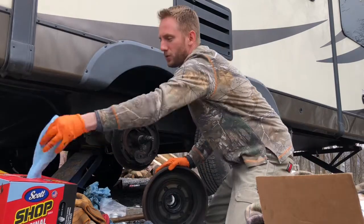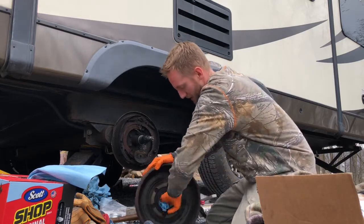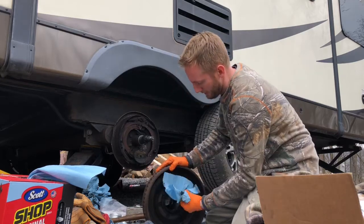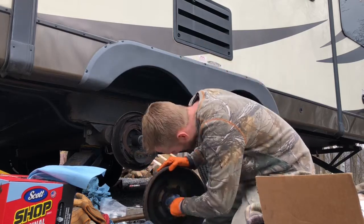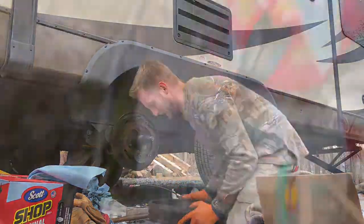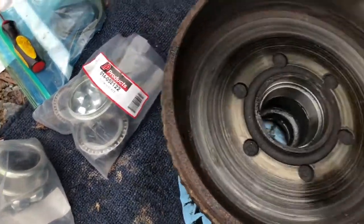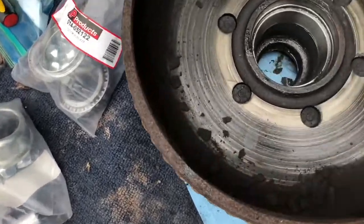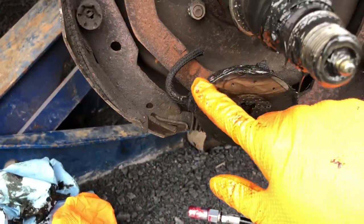I want to make sure there's no old grease in here because I don't know who put this grease in or what kind it was. I just know the stuff I have is the best out there. And I don't know if there are any metal shavings or any life left in this old grease. All right, it's clean. You can see here I got a lot of brake dust in here — I'm gonna scrape that out. You can see all the grease on where the magnet grabs and on the magnet itself. That's not good.